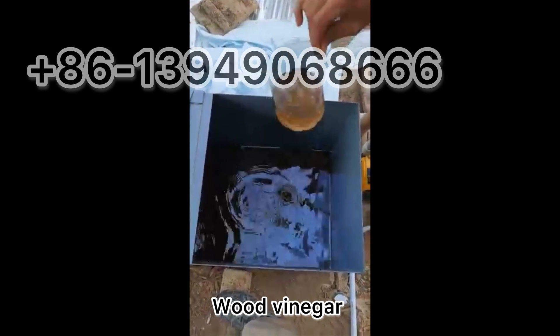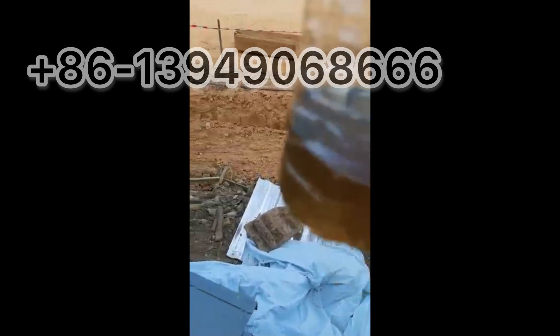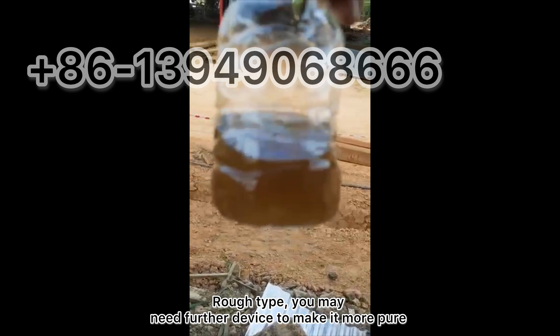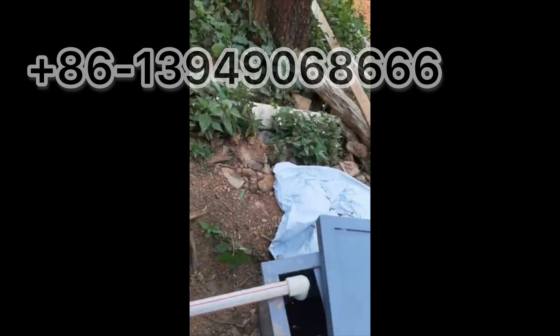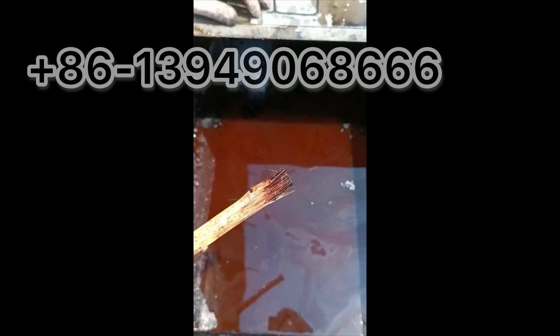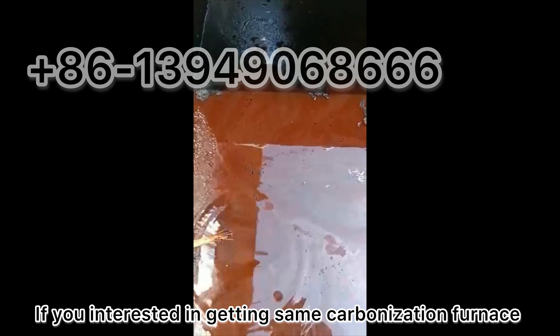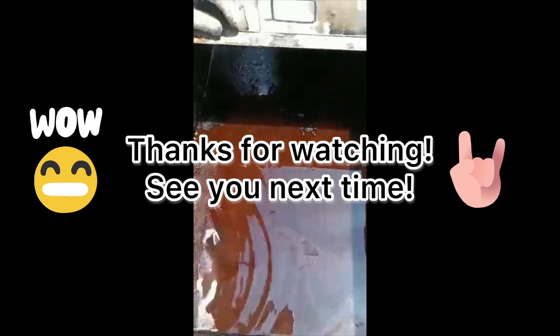This is the wood vinegar from the furnace — this is the rough type. If you need further application, you may need additional equipment to purify it. Our device is only able to produce the rough type of wood vinegar; it may contain water and a small part of wood tar. If you're interested in getting the same carbonization furnace equipment, don't hesitate to contact us. Thanks for watching, see you next time, bye.